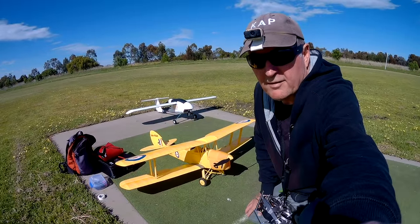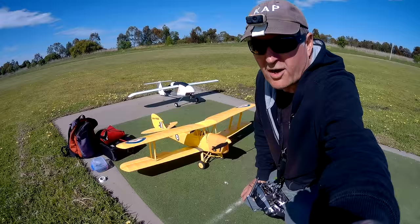So now it's time to maiden the Dynam 1270mm Wingspan Tiger Moth. Beautiful looking model, beautiful day, everything's perfect. Let's go.